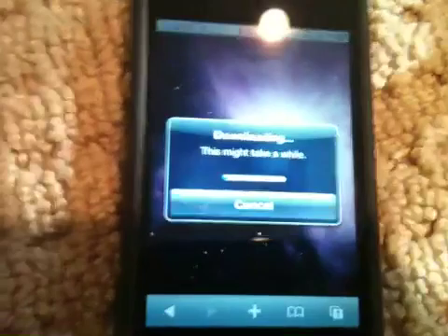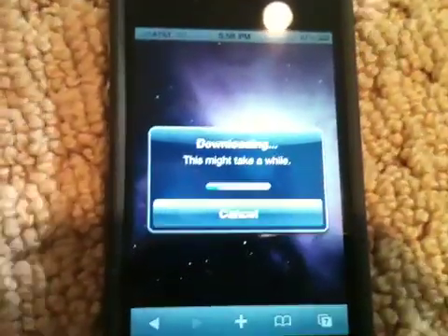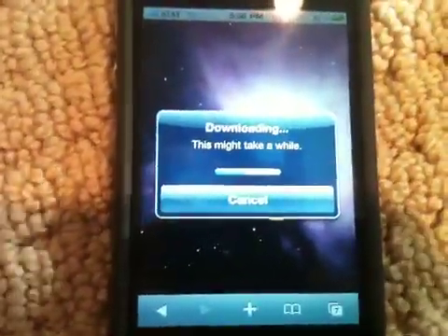It says downloading. If this does take a while to download I will cut the video, but it looks like it's going to be okay, so I'm just going to let you watch.